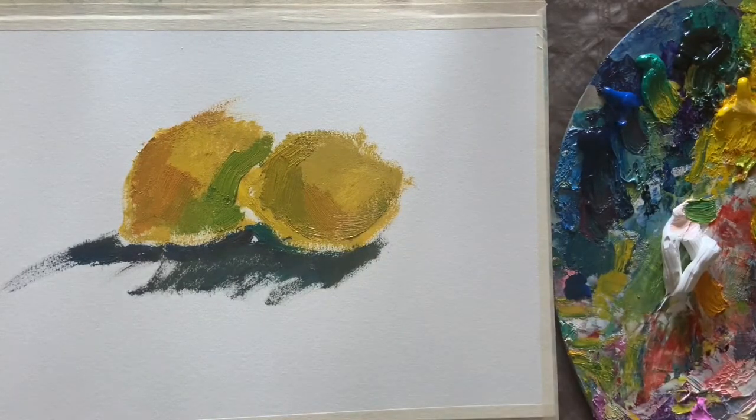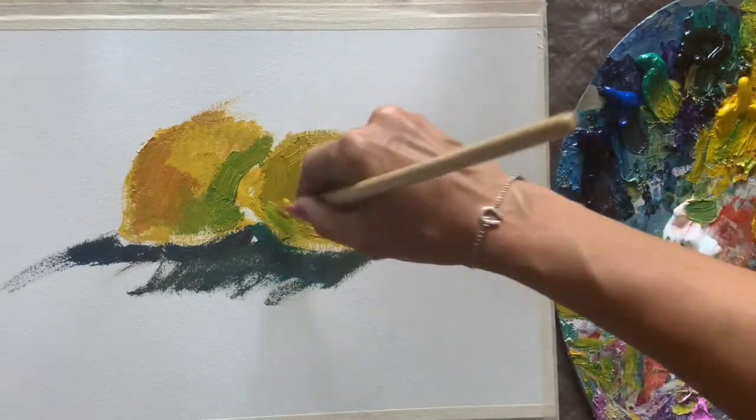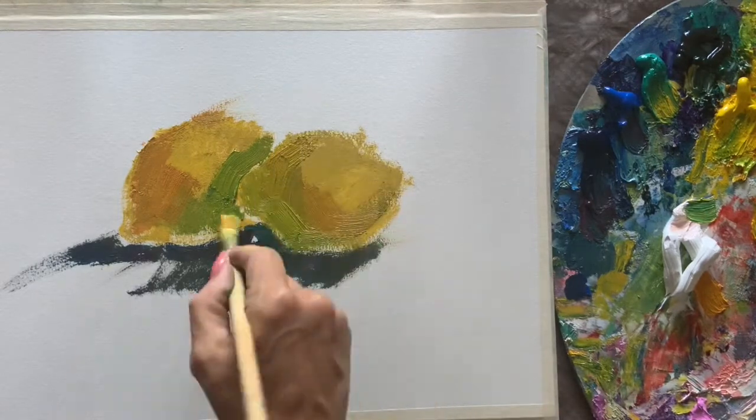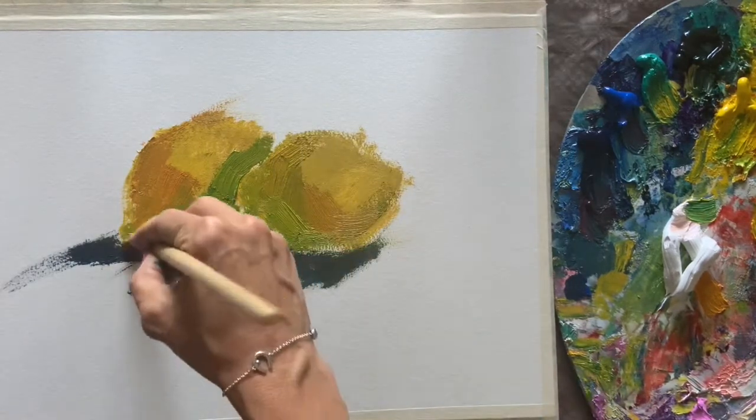Now we mix yellow with orange and make a reflex inside the shade. On the right lemon we do a green reflex — yellow and turquoise.